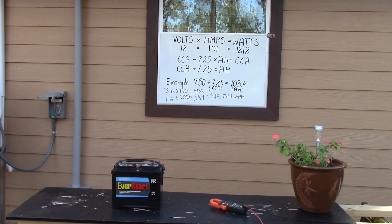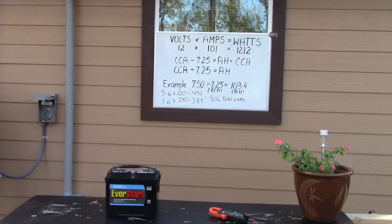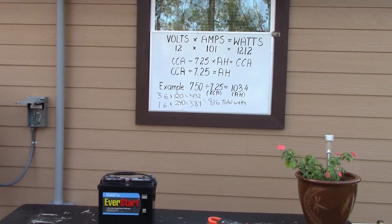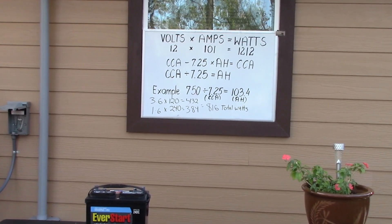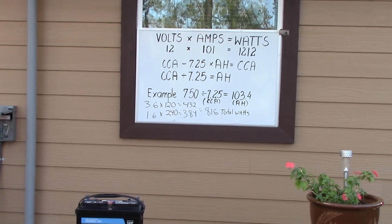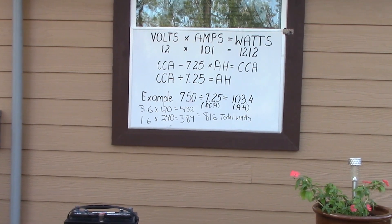L2 is pulling 1.6 amps. So the total is pulling about 3.6 amps. Now I'm going to take that 3.6 amps and multiply by 120. We've taken our 120 circuits pulling 3.6 amps, multiplied by 120 volts, and we have 432 watts. That is the wattage for my refrigerator — and right now the TV's on, my wife's editing on the computer, all the lights are on — everything running on 120. It's pulling 432 watts.